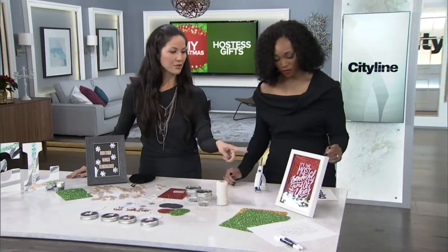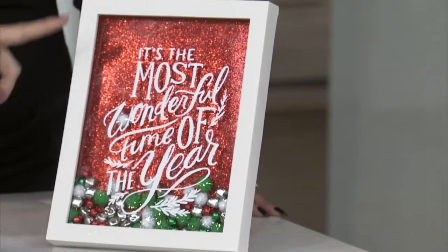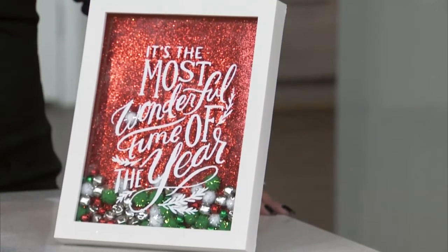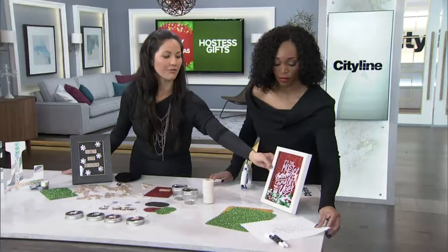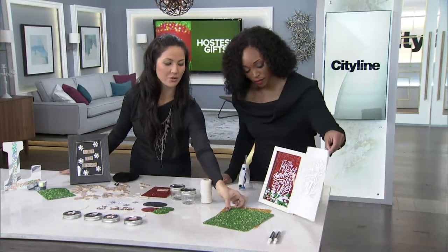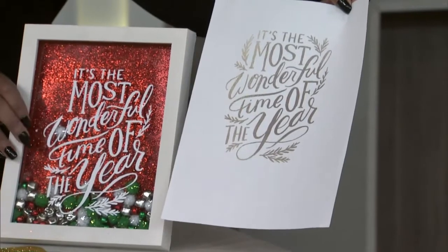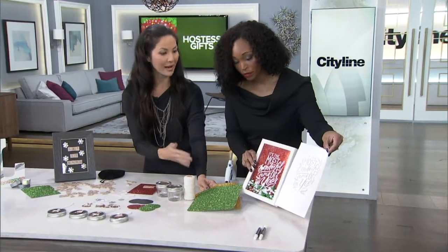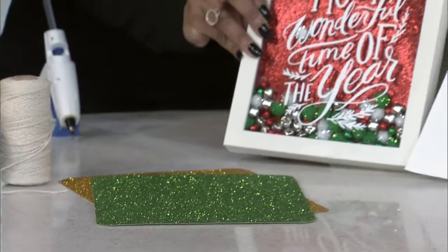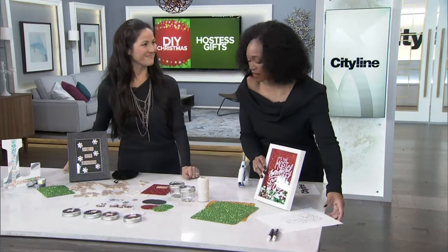Another thing you can do is a shadow box frame. You can either use a laser-cut stencil on here, or you can handwrite with chalk, do a little festive message, add in some trinkets, and pick your backing that goes in there too. You can get creative with the backing, draw a little picture — maybe your kids can help out. I love the shadow box because of the little trinkets at the bottom, and it's something people can pull out any time.